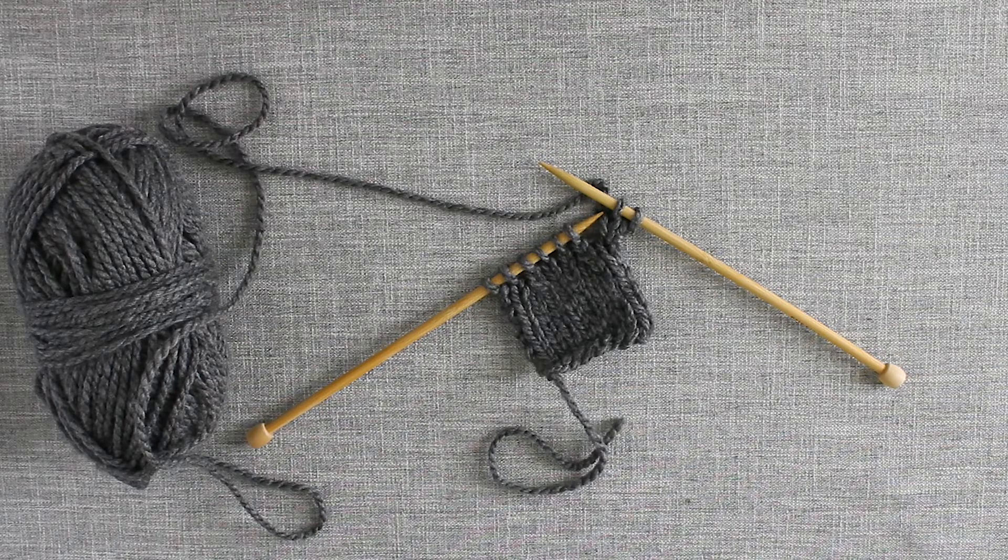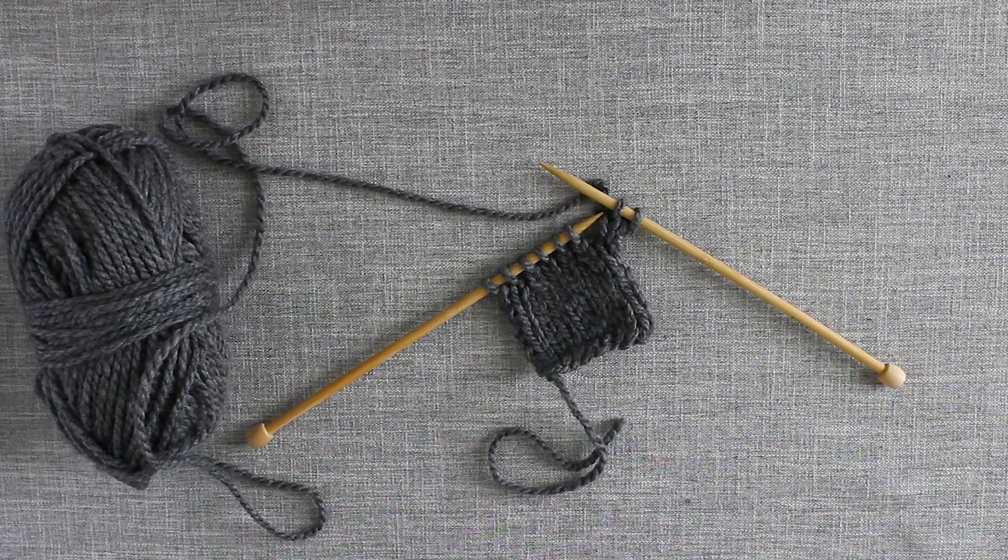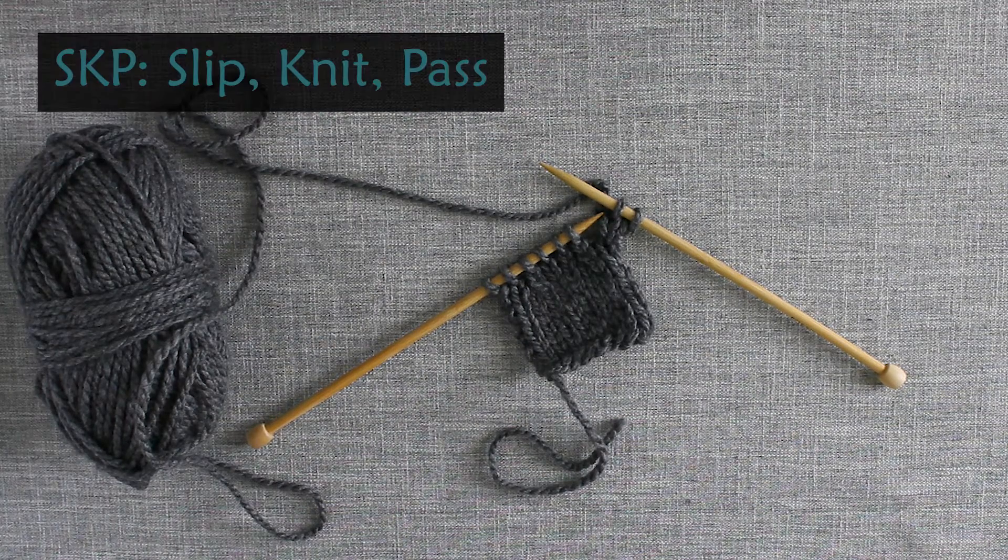Hello, and welcome to the Snickerdoodle Knits channel. I am Jessica, the knitter and designer behind Snickerdoodle Knits. In this video, I will demonstrate how to perform an SKP, or a Slip Knit Pass.